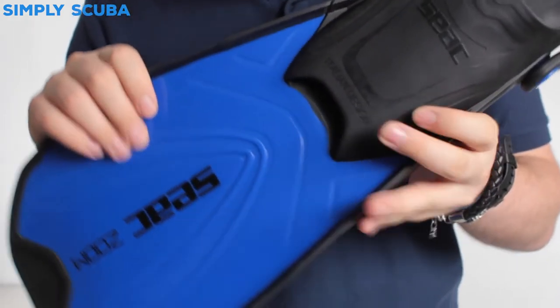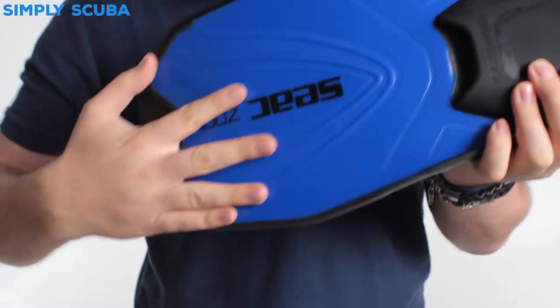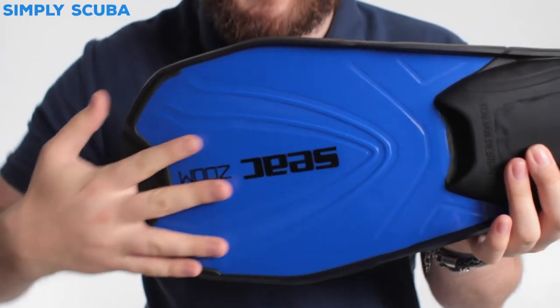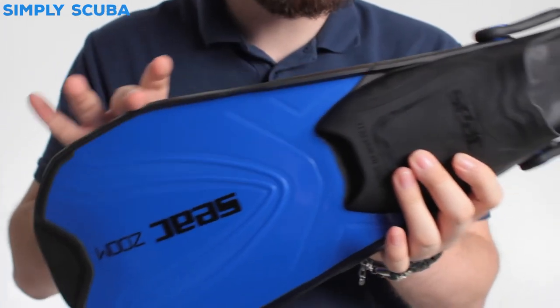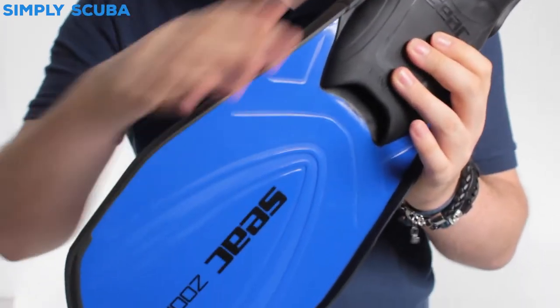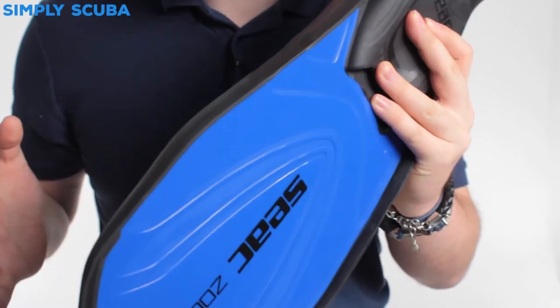The fin itself is made out of two different materials. You've got the harder material that makes up the blade, keeping it rigid and creating the main paddle section, and then you have the softer rubber that creates the foot pocket and the rails either side, which transfer and store elastic energy so it will spring back.